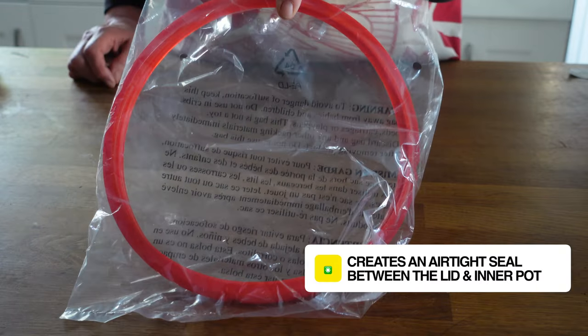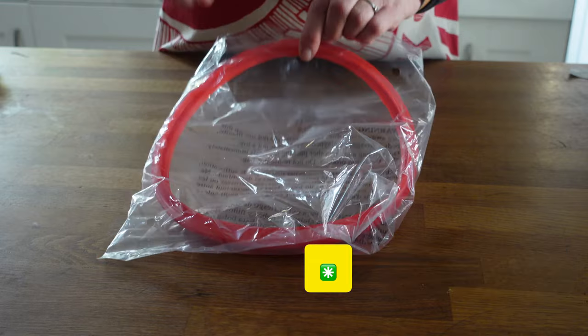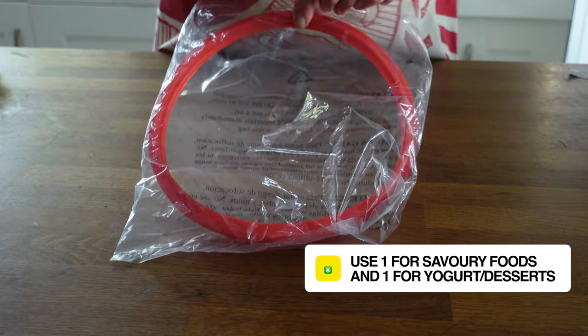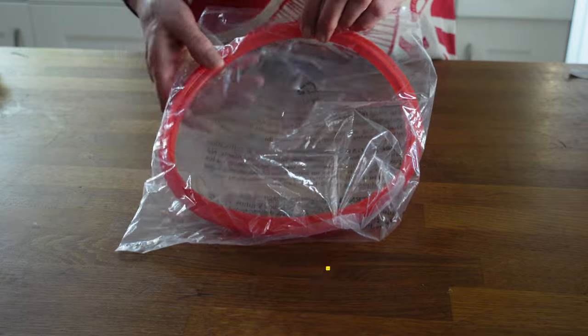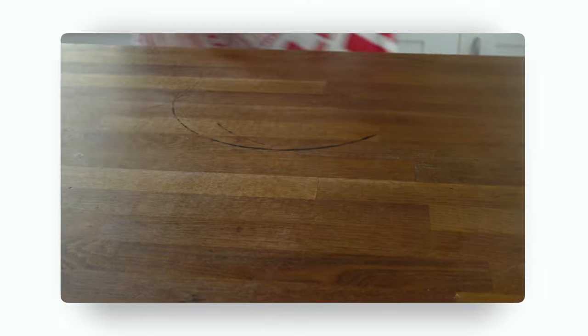There's a spare sealing ring, which is really handy. One of the first things to buy when you get an Instant Pot — make sure you have two sealing rings: one that you might use for savoury foods, because these rings can take on their flavour and that can be passed into food when you're doing desserts. We've got one ring on the lid and we've got a spare. Nice touch, Instant Pot.